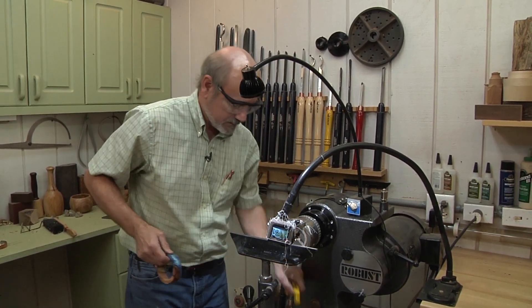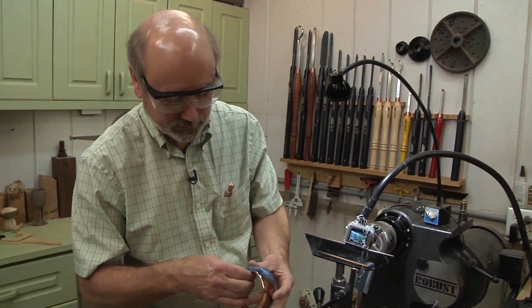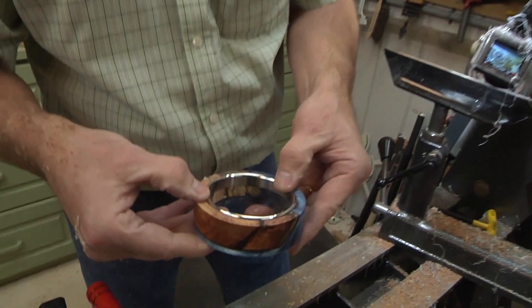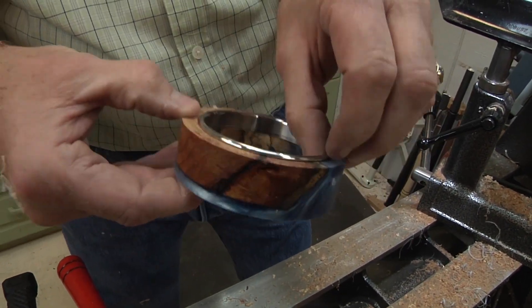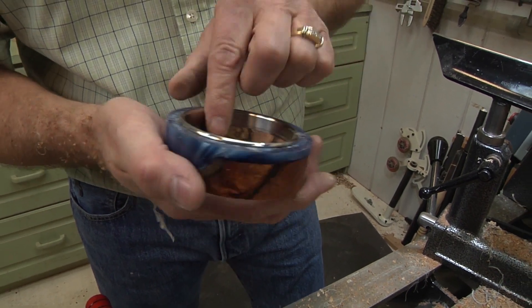Let me take this off and we'll check the fit on the other side. Here's the one side - got a little bit of wobble, just barely any wobble in there. You want a little wobble. Come over on this side and we have just the same amount of wobble. That's cool.